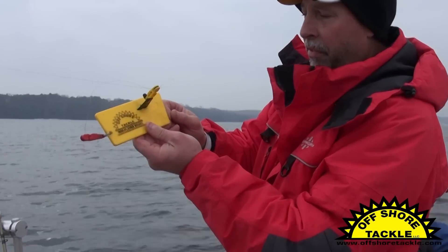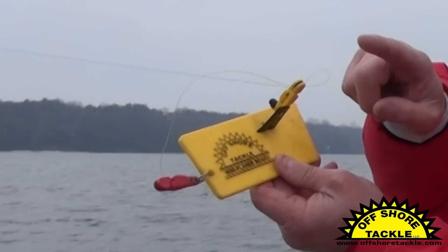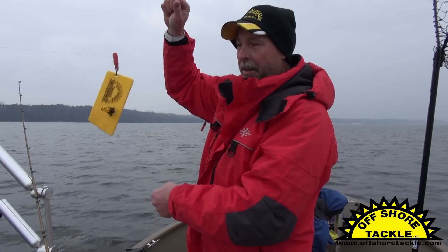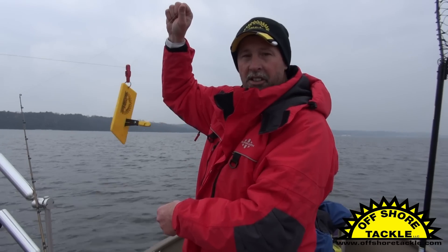So what I have here is a two-configuration setup. I've got it on the front and I've got it on the back. When a fish bites and the line pulls tight, the line will pop right out of there and literally dangle on the line just like that.